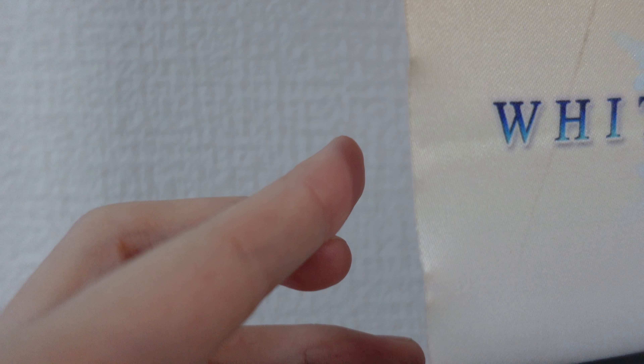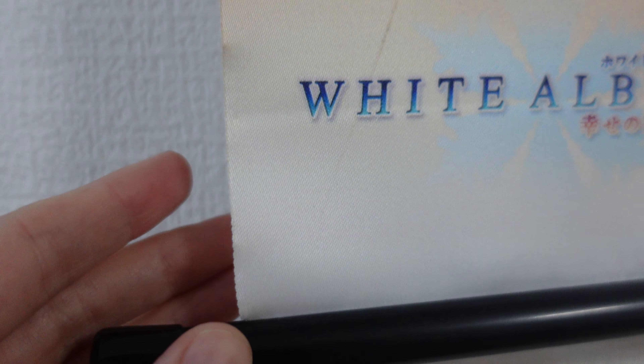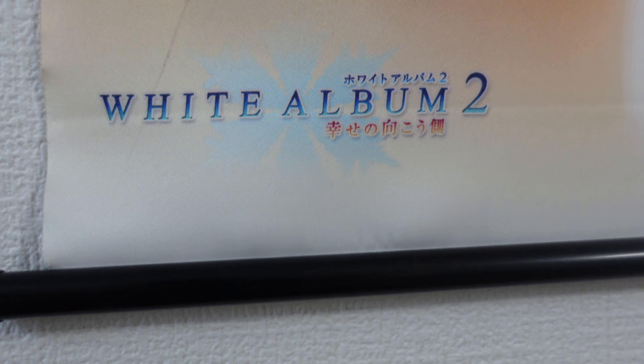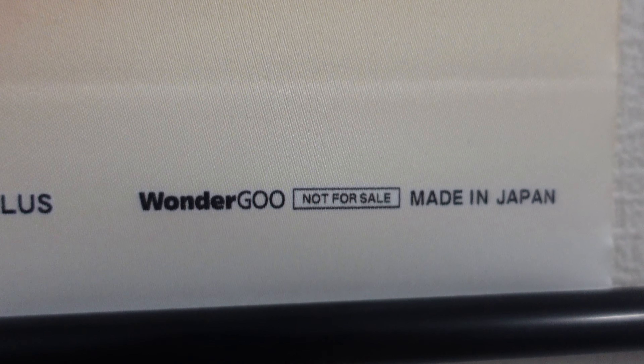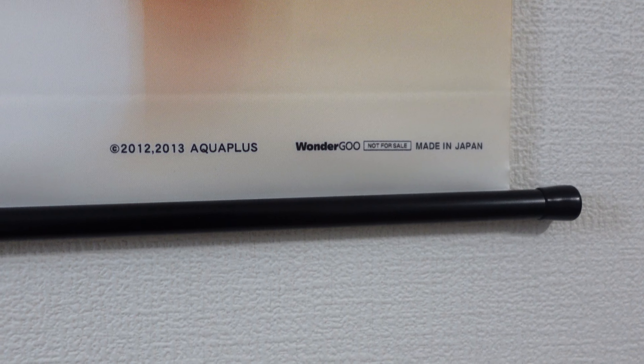Typical of a lot of tapestries, it has the black dowel which crimps it down here. The crimping of it does unfortunately sometimes create these little spots on the left — they're a little hard to see, but it's not entirely straight anymore, kind of popped out. That's a little unfortunate, but you really can't tell unless you're zooming in and criticizing every little thing.